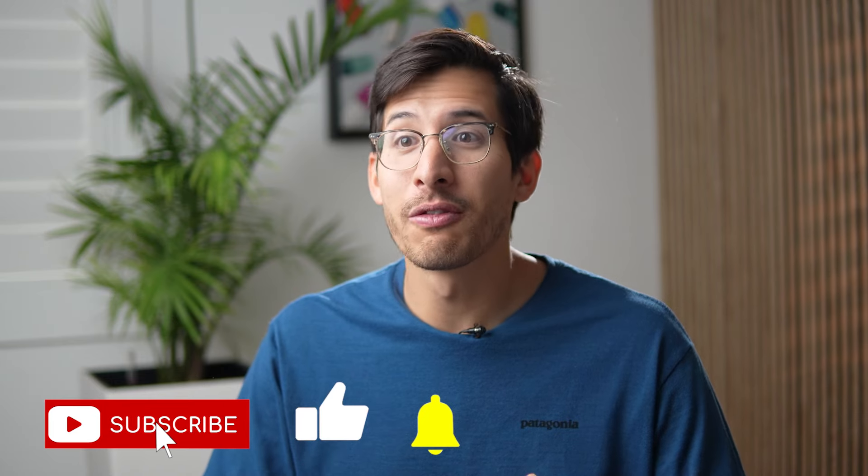If you found this helpful, don't forget to share and subscribe for more. If you're looking for someone to help you with your tapering, we work in several US states listed on my website in the link below this video. Thank you so much for watching, and take care.